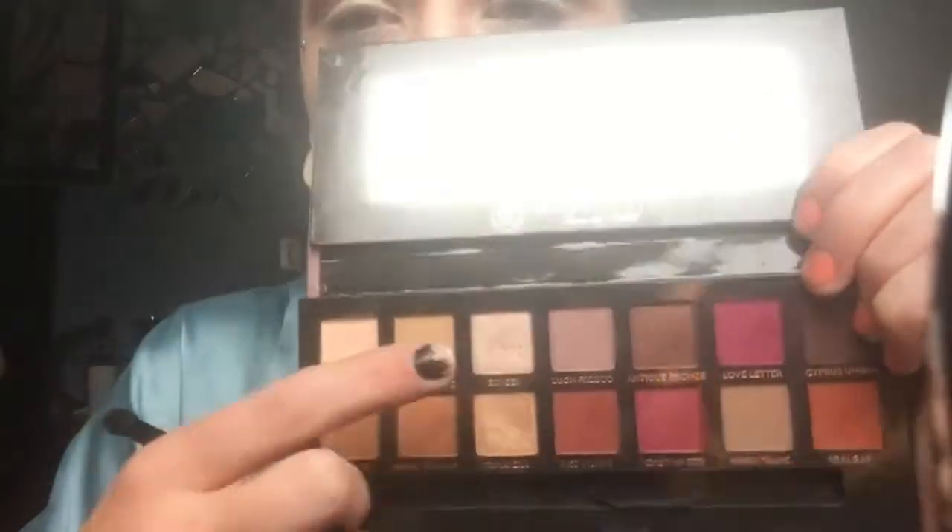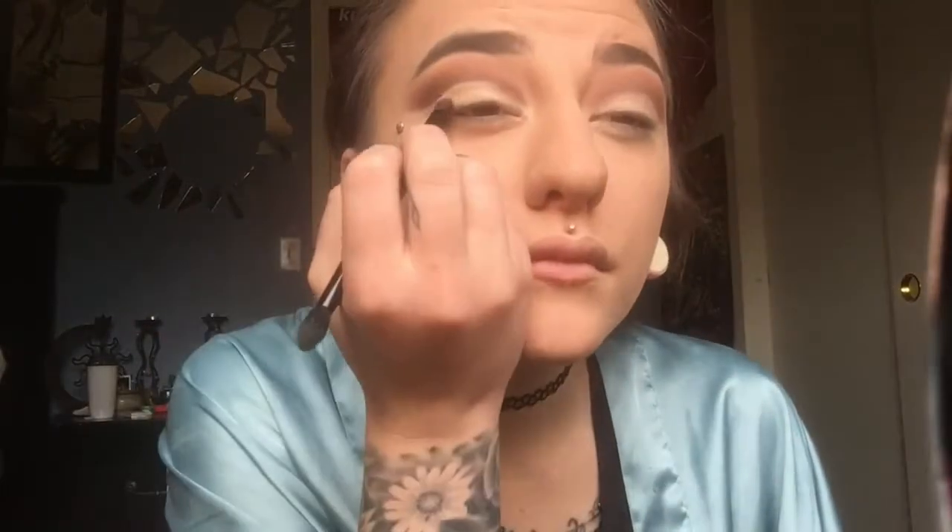Here I'm taking my NYX glitter glue primer and applying it where I just applied the concealer. I really like this stuff — it helps shimmer eyeshadows stay in place, which I love because I have greasy eyelids. Apply that pretty shimmery shade from the Modern Renaissance palette all over the eyelid, and I also added the gold to the outer corners to add some dimension.